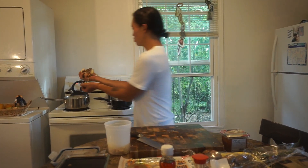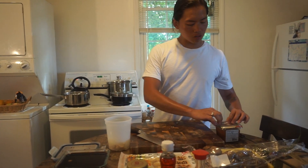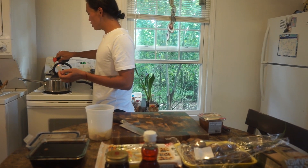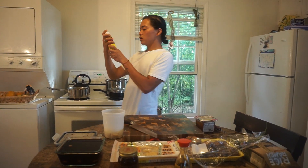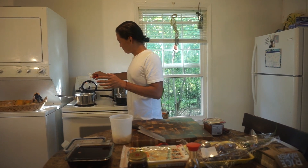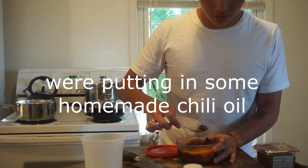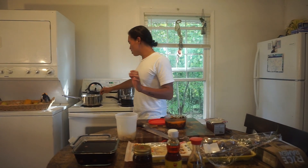This goes into the broth too. I'm going to put a little bit of soy sauce just to add some saltiness to the broth, and some sesame chili oil. Maybe just one spoonful — that's a lot, right? Half. For two people, one spoonful should be good. Yeah, for both of us. I know it's a little bit of soy sauce.